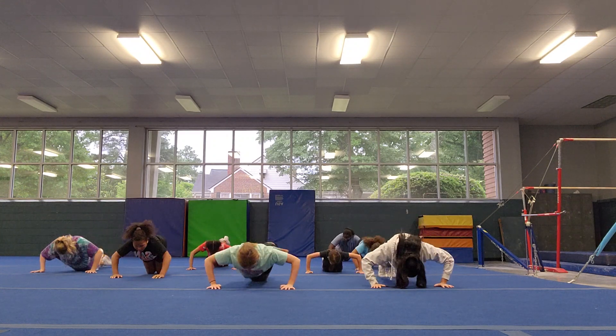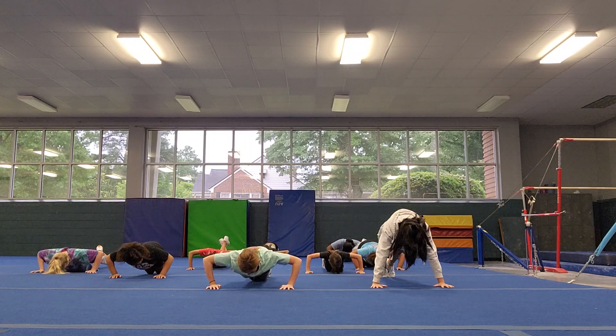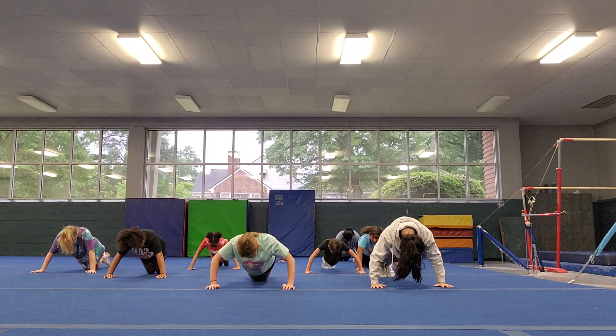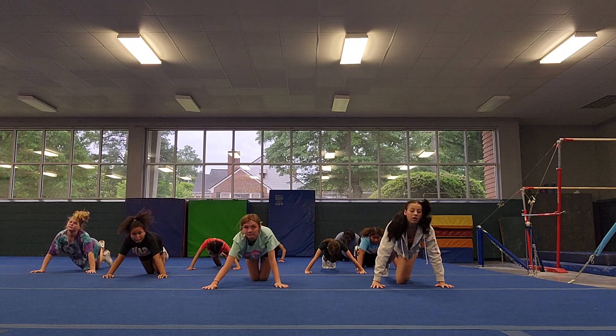Down 1, down 2, down 3, down 4, down 5, down 6, down 7, down 8, down 9, and 10. Go ahead and toes in front.